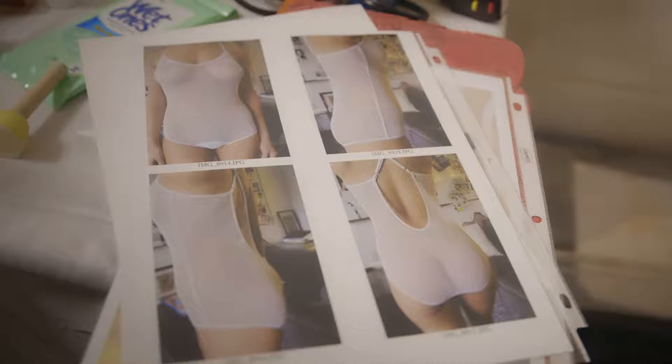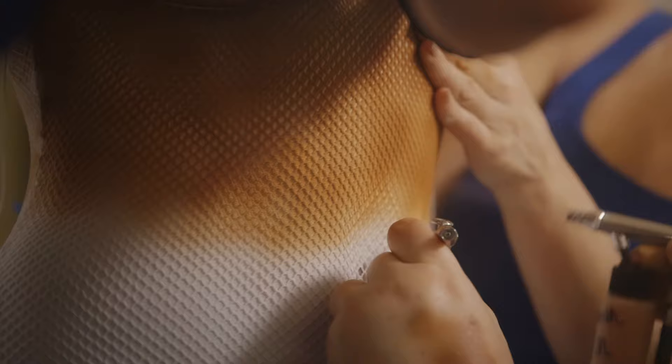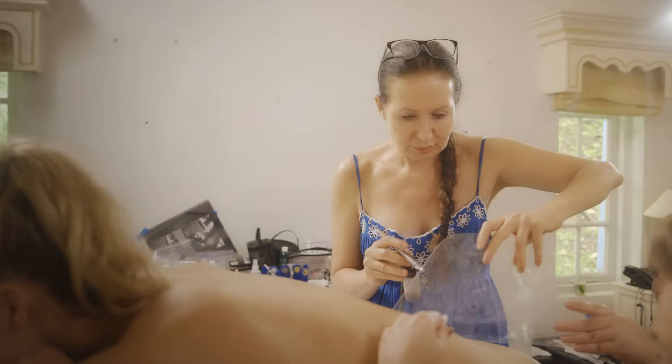This one has been custom made to fit her body perfectly. This becomes a stencil — spraying through this to get the skin tone back again.